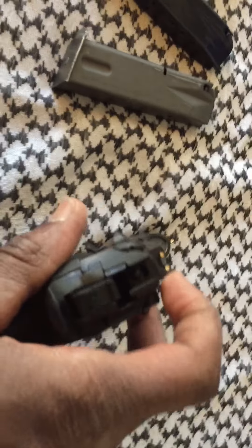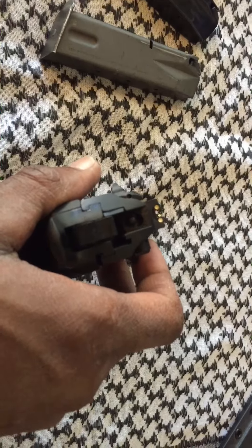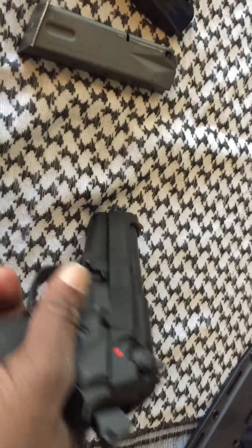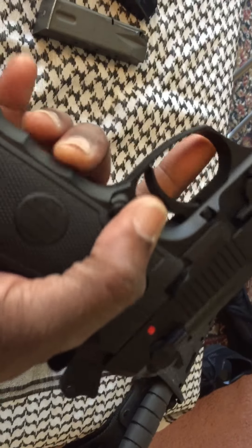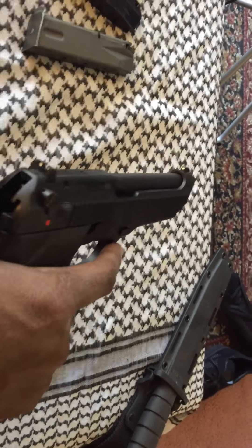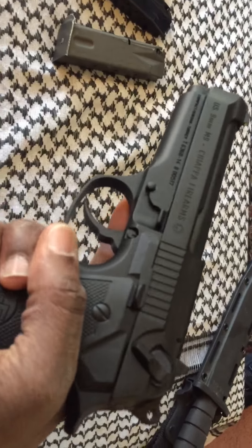The sights — they're not premium sights, but they're off-white and they did fine at the range. I fell in love with these finger grooves in the frame, so you don't have to get an aftermarket rubber grip. Same function as the Beretta, same takedown — everything identical.